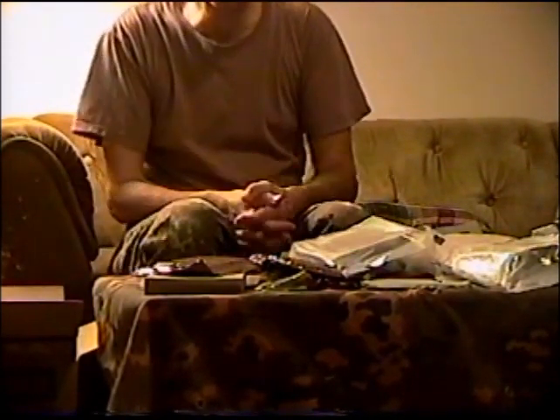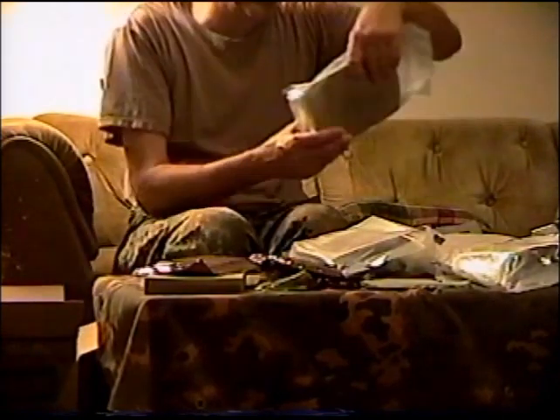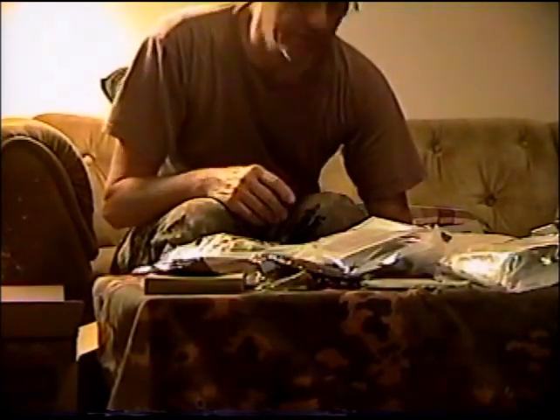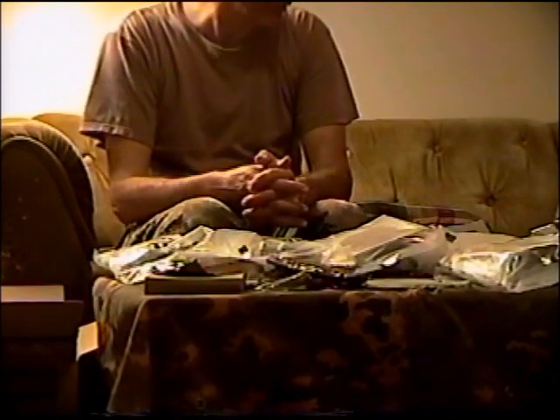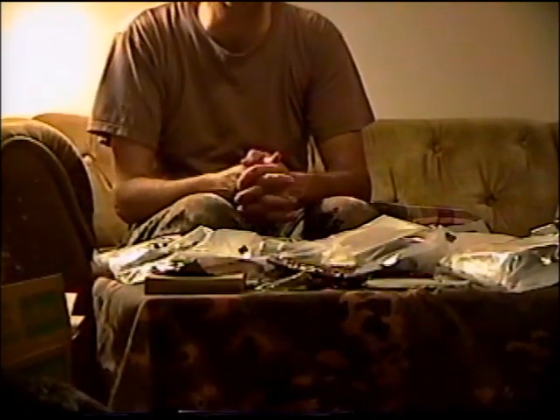That's what's in this case of Sopako MREs. The only non-Italian meal was the chili macaroni. Leave a comment or like if you enjoyed this video, and if I get another box with a different menu I'll go through that as well. Thanks for watching.